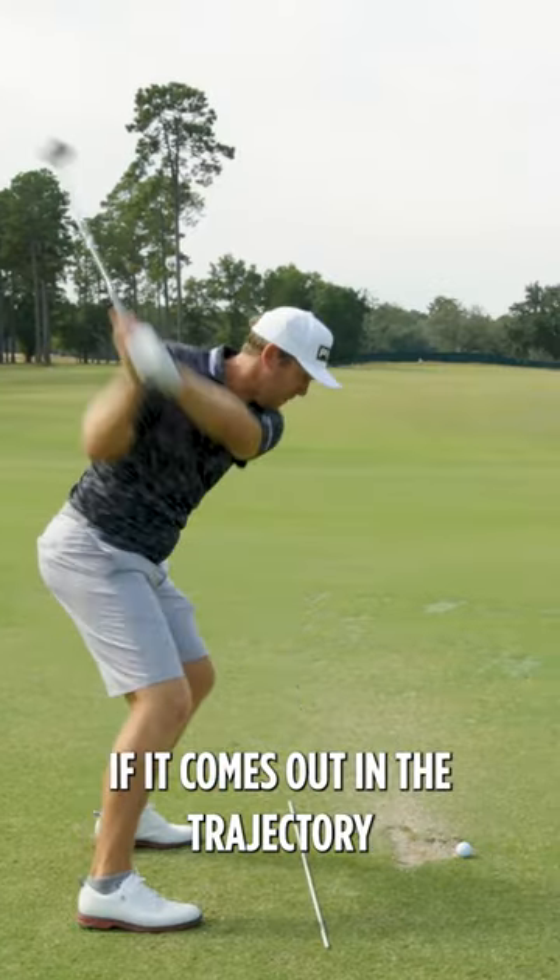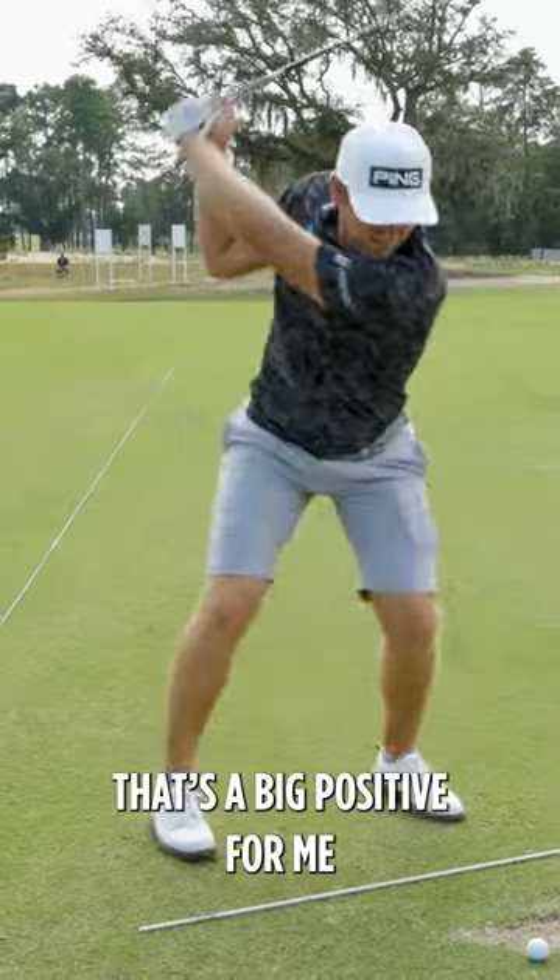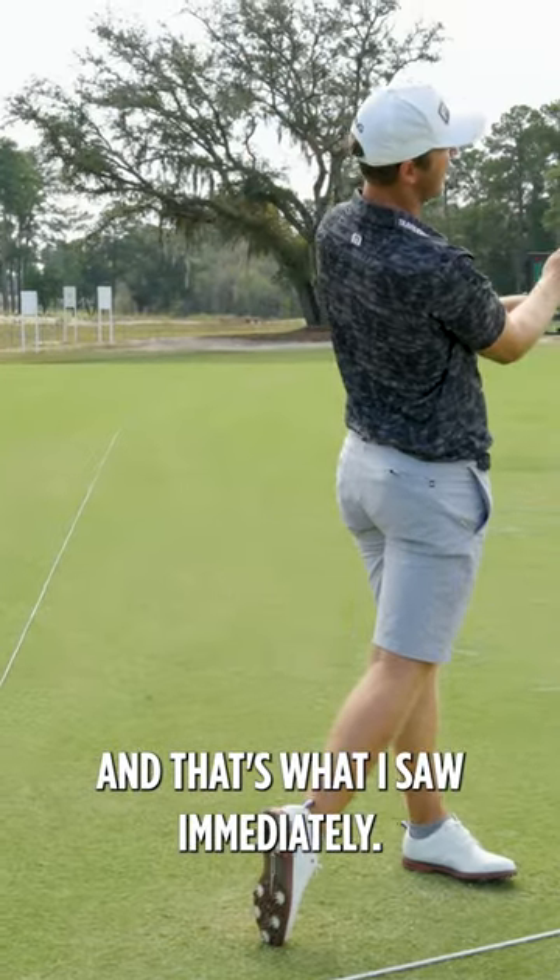When I swing and it comes off the face, if it comes out in the trajectory I feel it should, that's a big positive for me, and that's what I saw immediately.